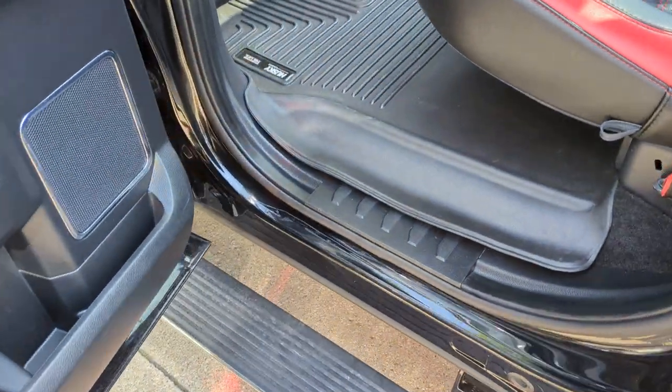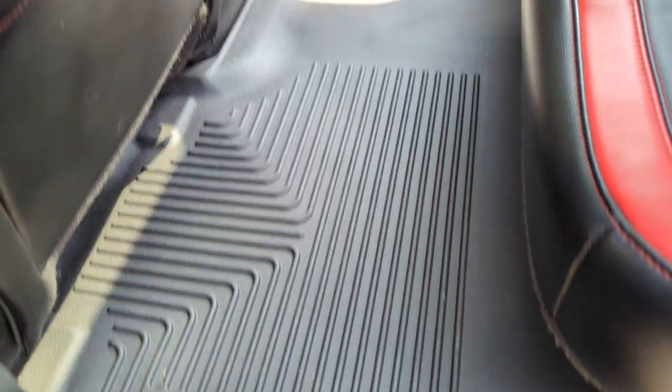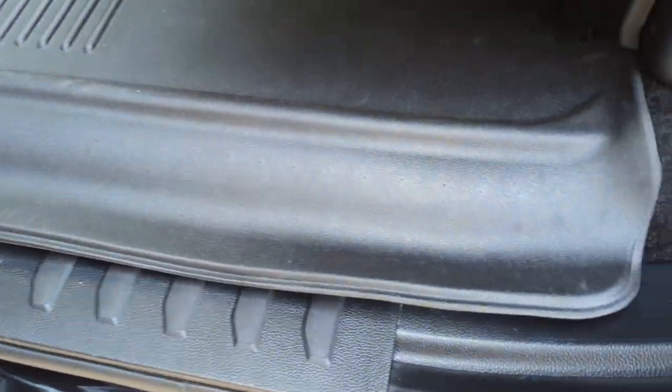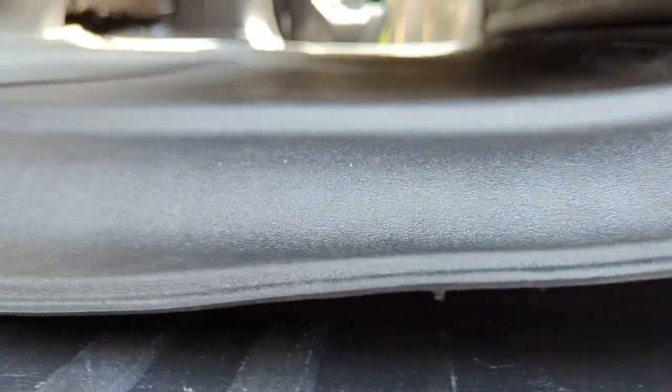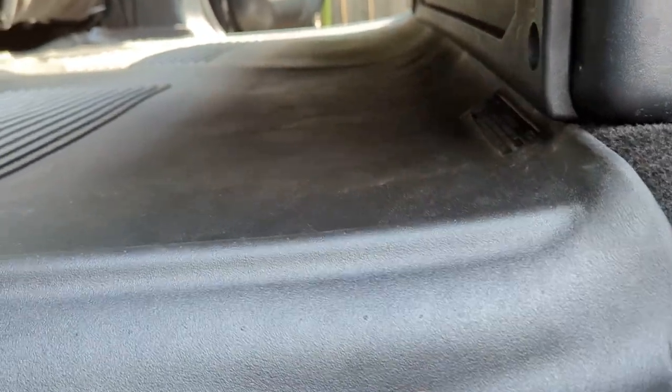Hello, this is my review of the Husky Exact Contour floor mats. This is how they look — I just put them in, and hopefully everything settles in after a while.